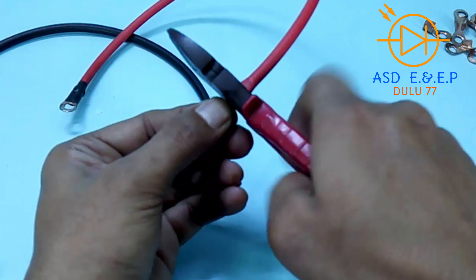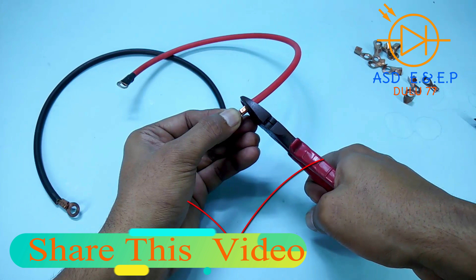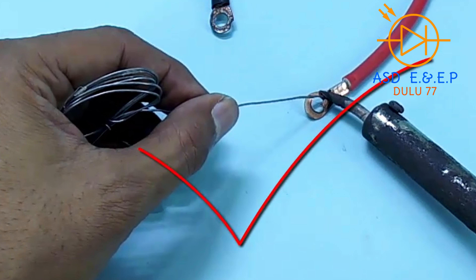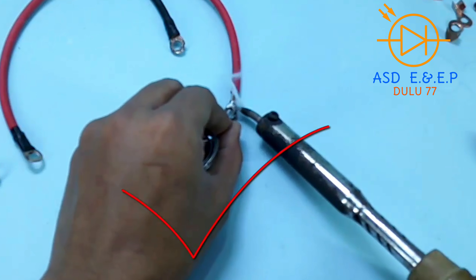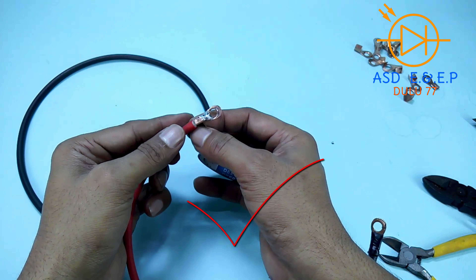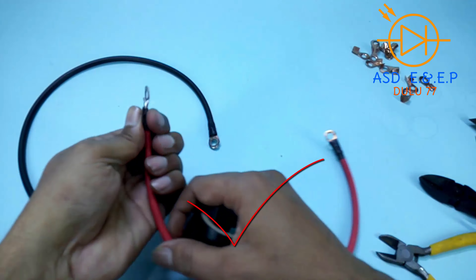The battery clip will be put in this way — the correct way. Weld it with a soldering iron, and then it can be covered with electric tape for insulation.